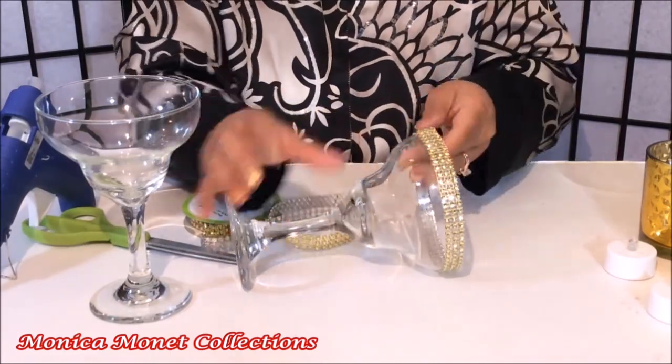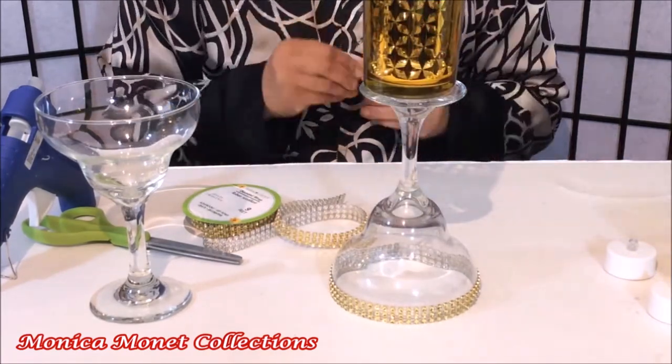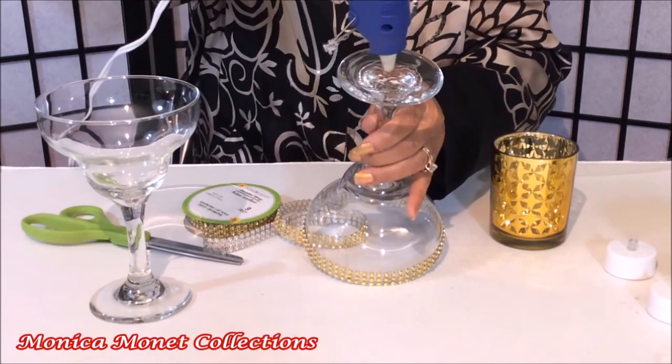Now turn the glass upside down, add glue to the bottom of the glass, and place the candle holder on top.